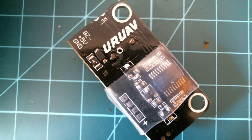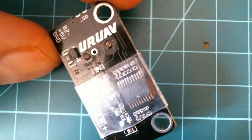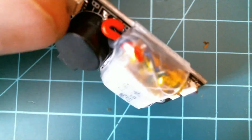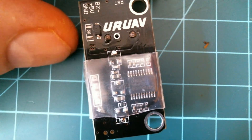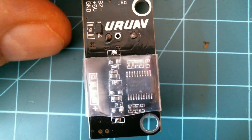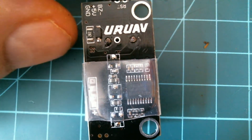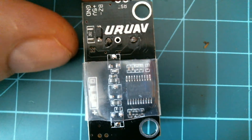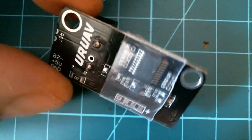Welcome to NQIS, Steve. On the bench today we have a drone finder — a buzzer, a screamer, a quad locator. This particular one is made by URUAV. They've been producing all sorts of things these days. I thought I would give their brand a run on something cheap, see if they were reliable.